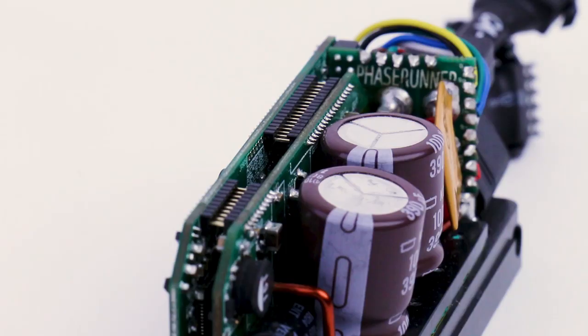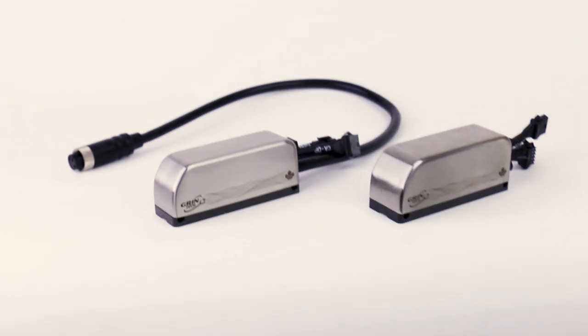The first of these project collaborations with ASI to come to fruition is the PhaseRunner Motor Controller. Our goal with this one was to have a universal controller that worked really well with e-bike systems in the 500 to 2000 watt power range.